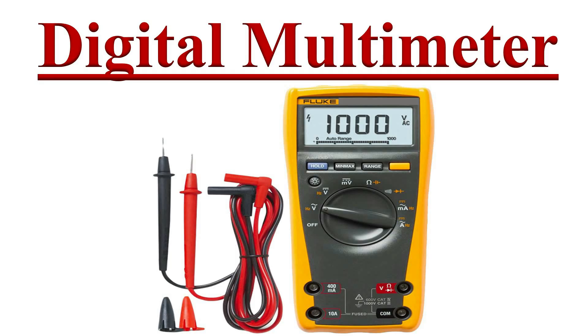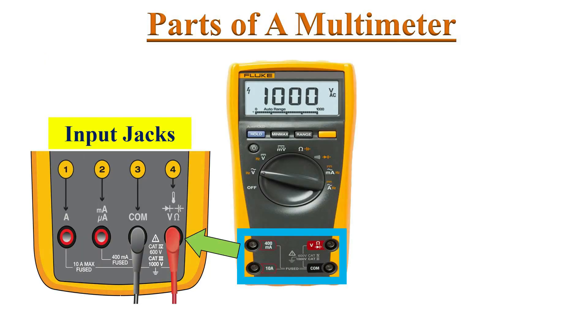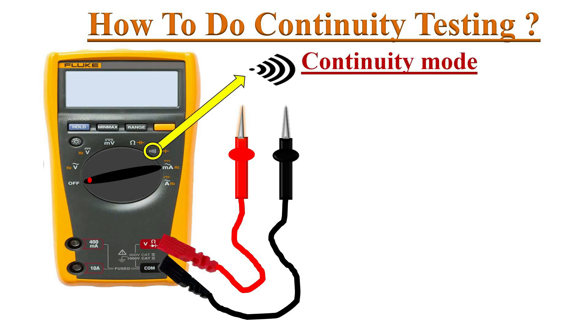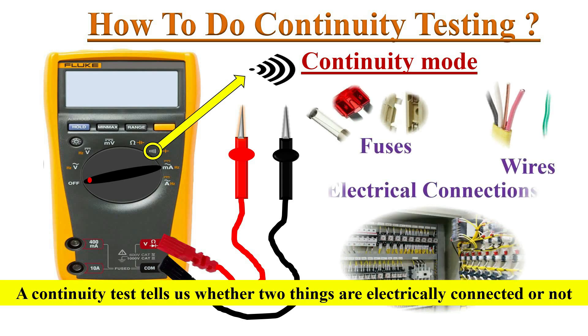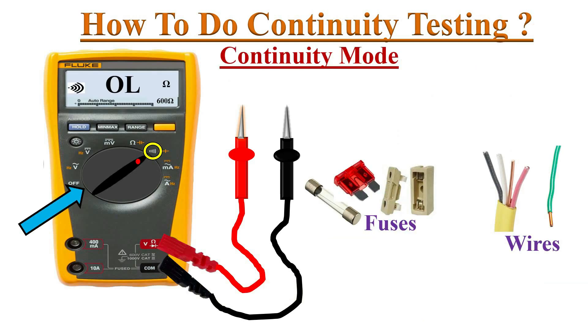Welcome to the Electronics YouTube channel. In this video we will learn how to check continuity with a multimeter. Connect the test probes to the input jacks and identify the continuity symbol on the dial. A continuity test tells us whether two things are electrically connected or not, and can be used to test switches, fuses, electrical connections, and more. Turn the knob to the continuity mode position.